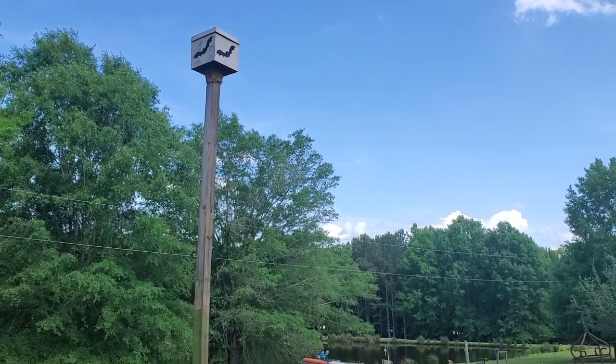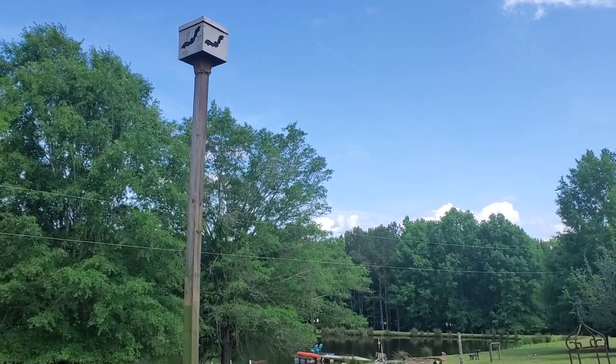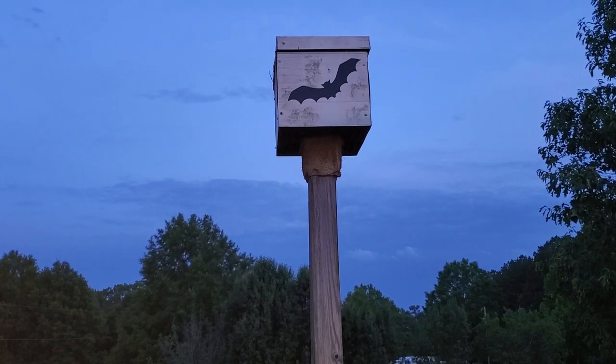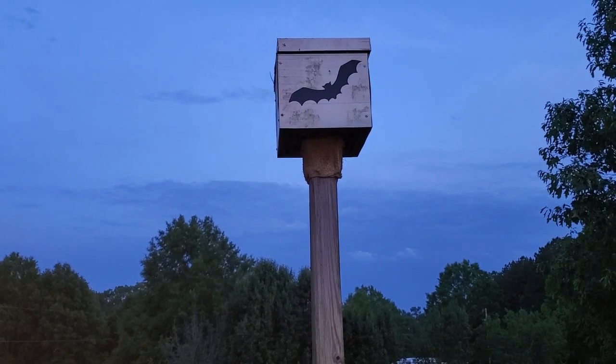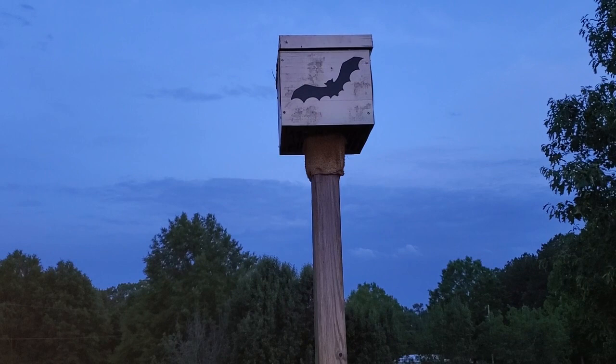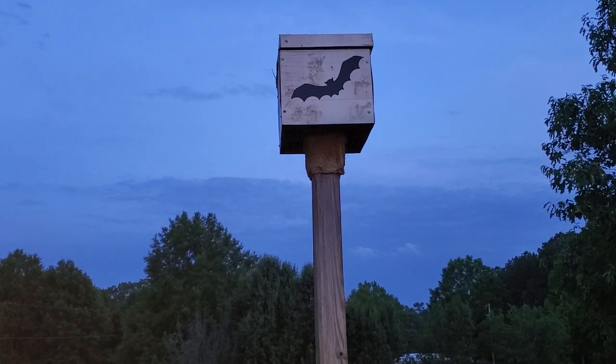I wanted to show you my 3D printed bat house that I designed. There will be a link in the description where you can download the files to 3D print it. There's a part of this video towards the end that explains how to put it all together and attach it to the pole.